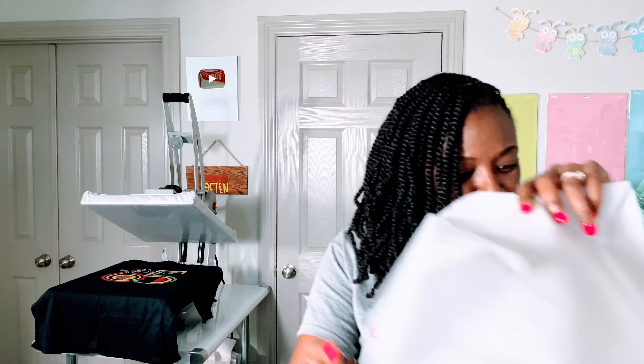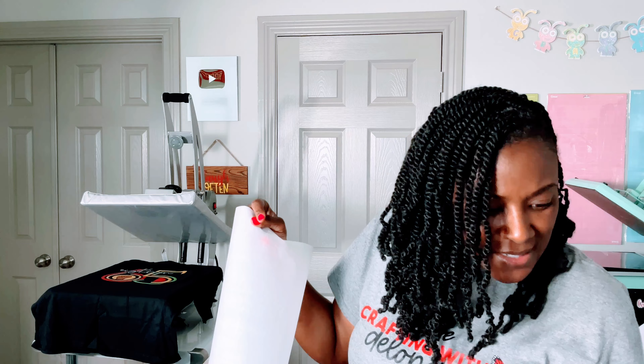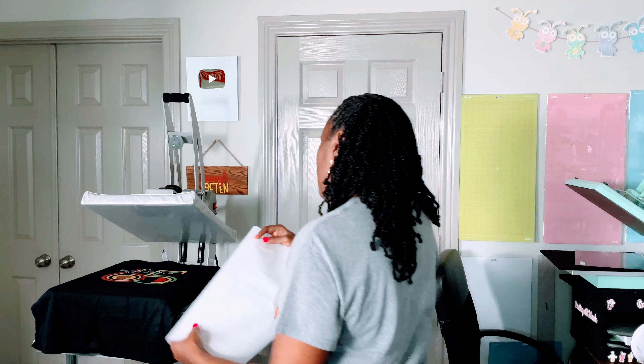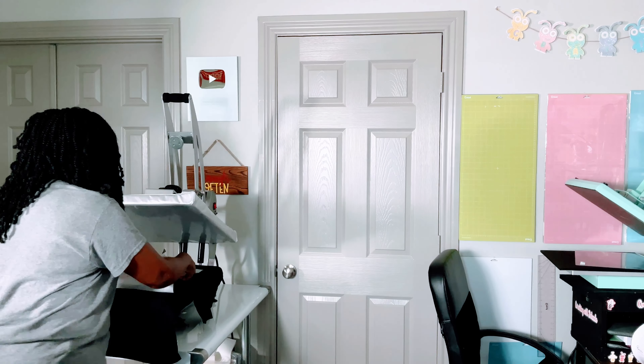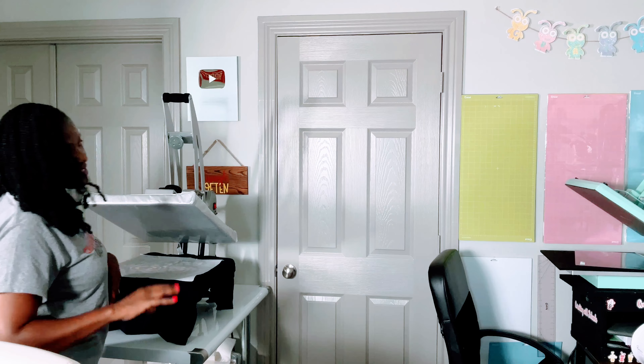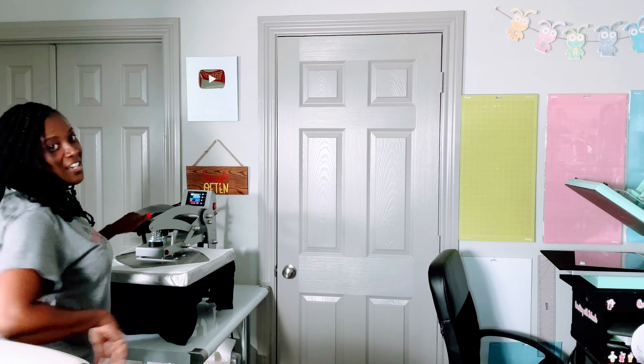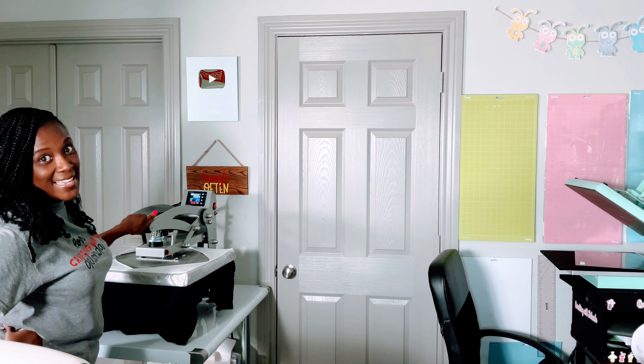Then it says cover the image with parchment paper — this is Reynolds parchment paper — and press for five seconds. You can also use a Teflon sheet or butcher paper. I'm going to press it for more than five seconds, but don't tell anyone from Atlanta Vinyl that I said that.